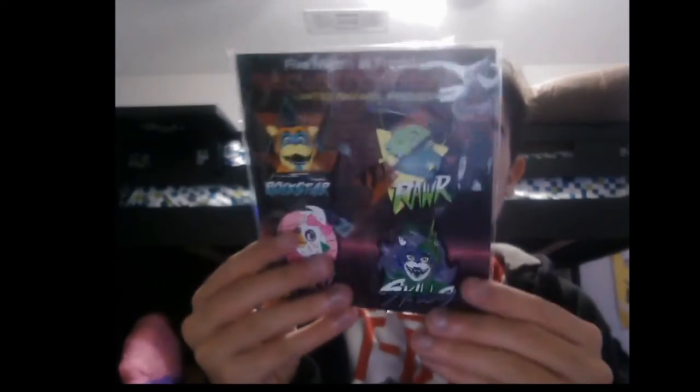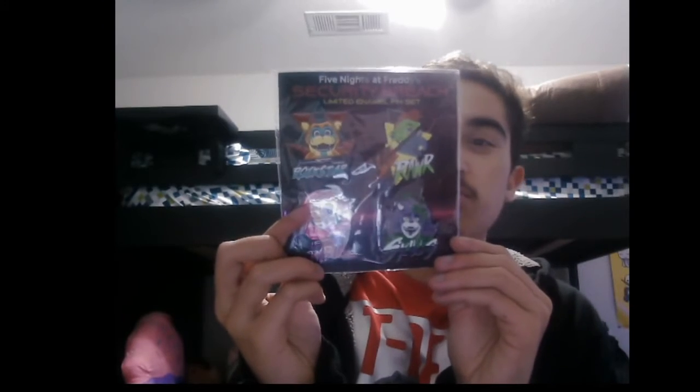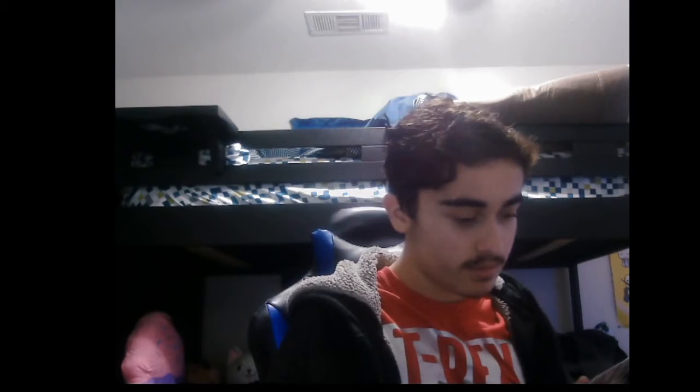And then, last thing we got to do. Look at the pins. Oh my god, I love it. I love it so much. Love it.